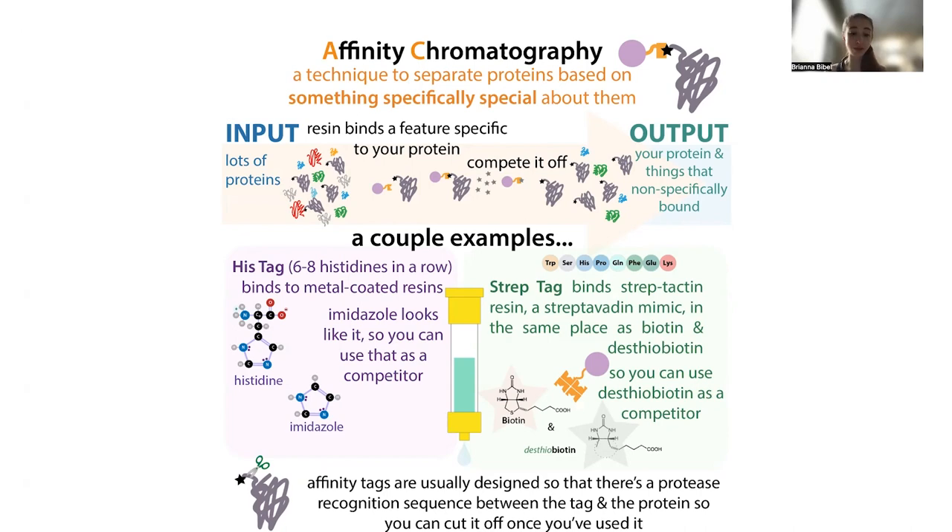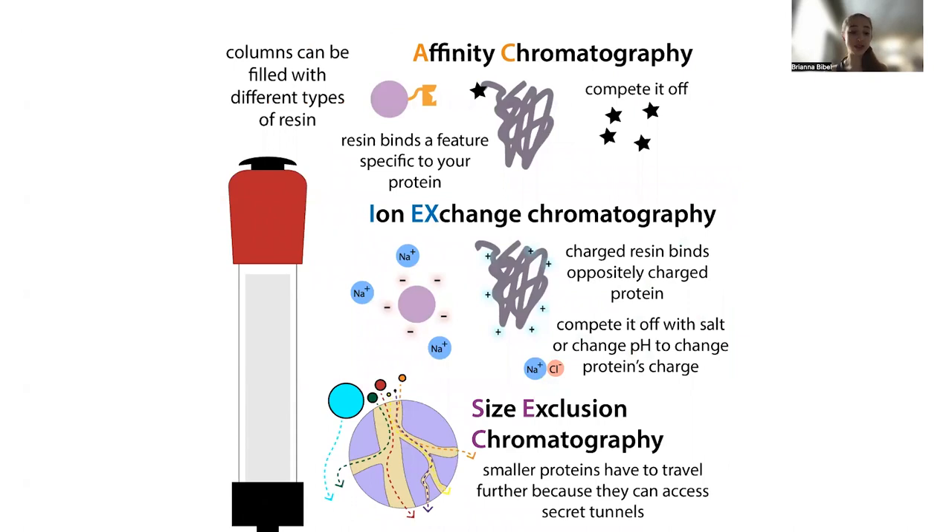There are other methods to take advantage of the native properties of the protein, often done after the affinity step. What's really nice about the affinity step is that because other proteins don't have that artificially added tag, you're going to get the best separation you can. But there's still going to be other things that bound non-specifically. Often then you cut off that tag — because now you don't need it and you want to study the native protein, not the protein with the tag on it.